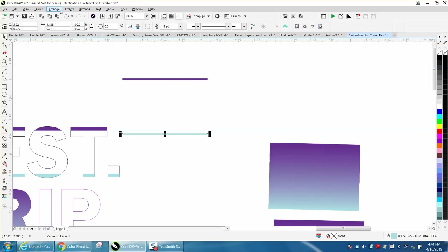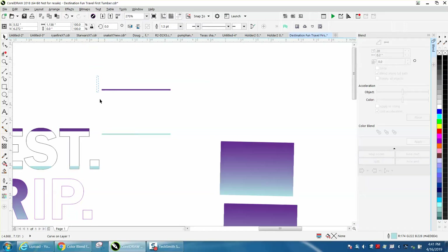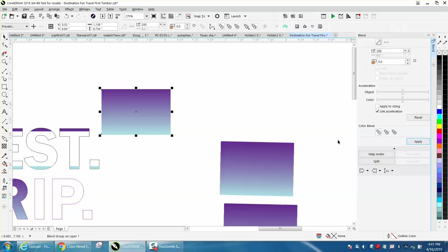Then open up the Blend docker under Effects, and select your two lines. I would suggest pumping the steps up to about 200 and hit Apply. And there's your blend.